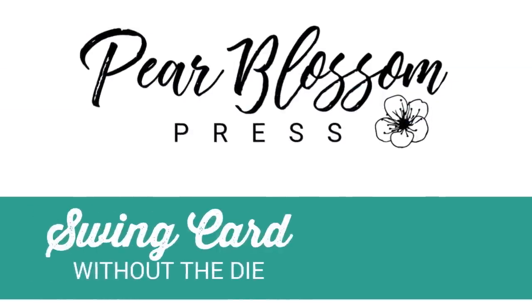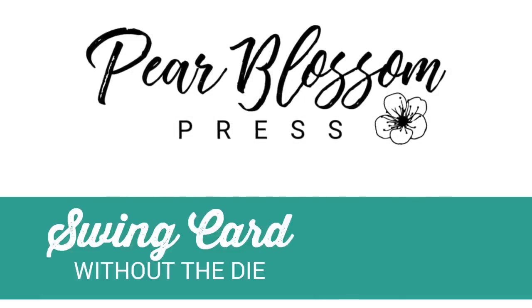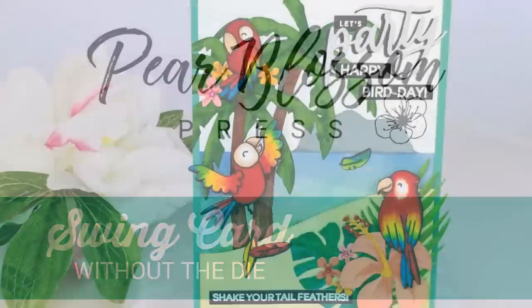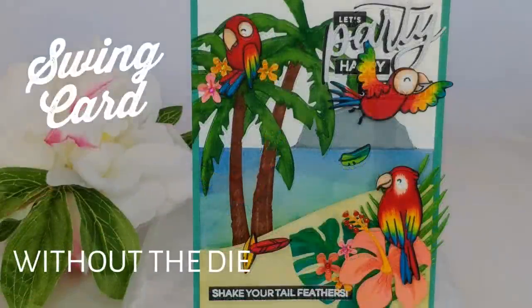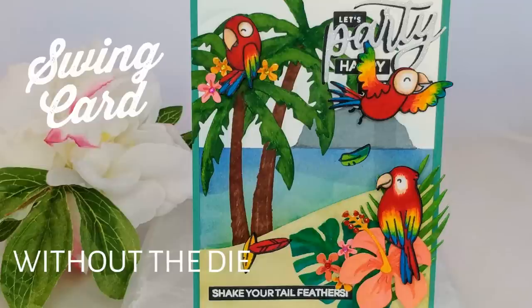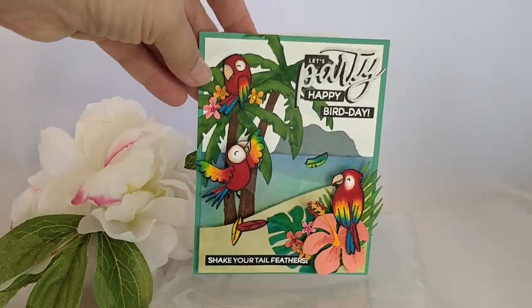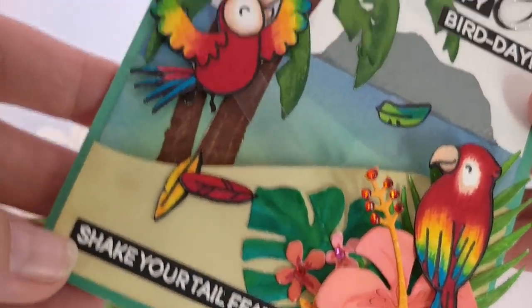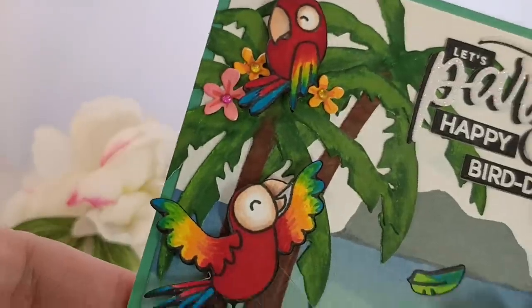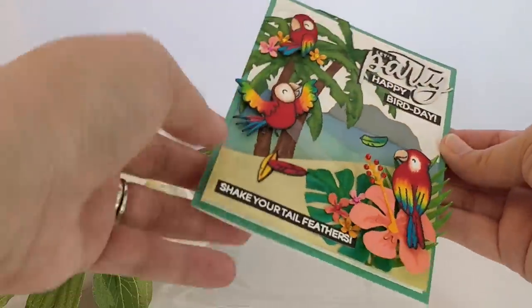Hey crafty friends, it's Amanda with Pear Blossom Press. Today I've got a really fun swing card for you that I made without using the die set. There's an awesome die set from MFT called the Swing Dynamics, and it'll help make life simpler. I don't have it yet, so I just went ahead and made the mechanism without the die set. It's not that complicated, so I'm going to show you how I did that today. If you're interested in just that, go ahead and skip to 9 minutes and 22 seconds in the video — that'll take you to where I start actually building the swing.